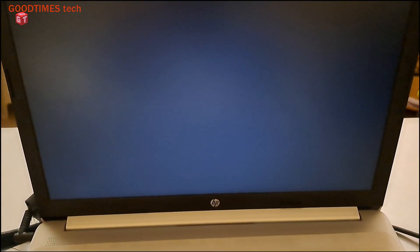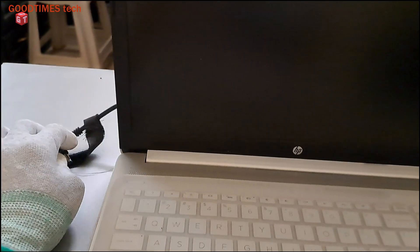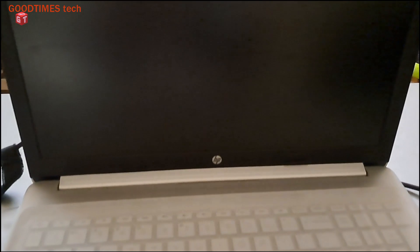To solve this, first of all I need to disassemble the laptop. First of all switch it off by pressing the power button. Remove the adapter pin and disconnect the laptop from the power source. Then turn the laptop upside down.